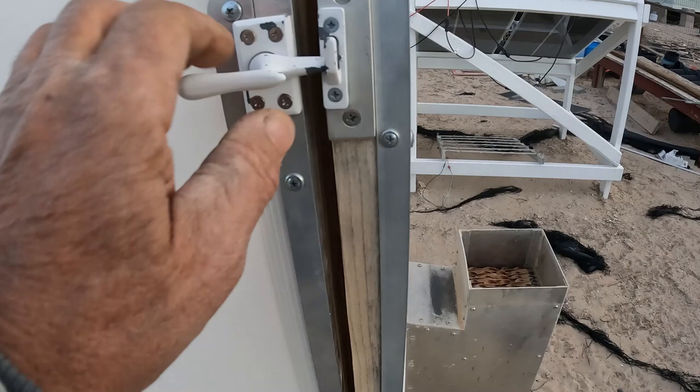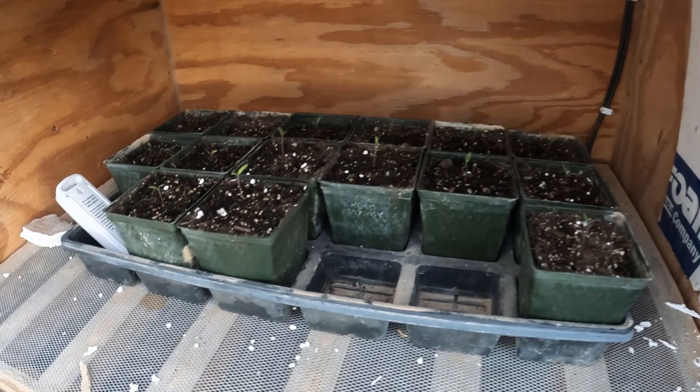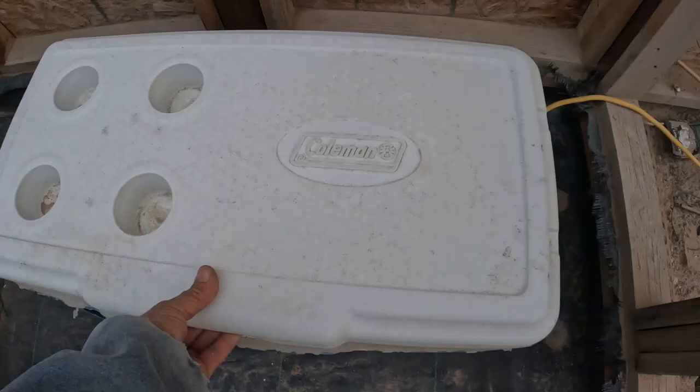I rebuilt this door — I had a new piece of aluminum trim on here, three-quarter by three-quarter, but the frame's warped so I have to kind of pull on it to get it open. And there they are underneath for the night; they're stretching a little bit, not too bad.